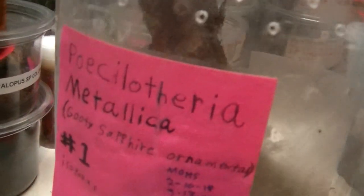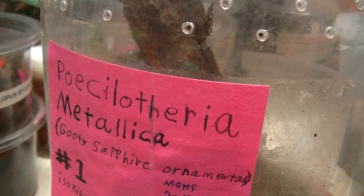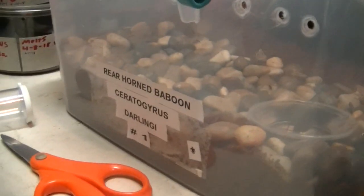Hi YouTube. I want to give you guys a quick update on the Poecilotheria metallica Goody Sapphire Ornamental and on our rear horn baboon.